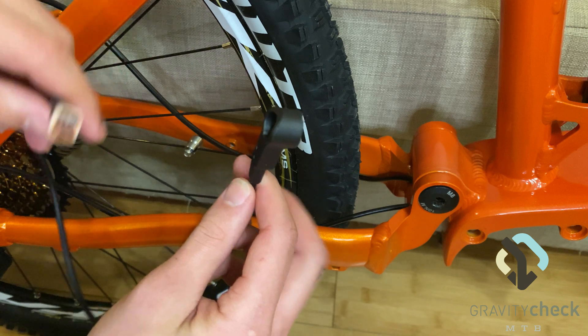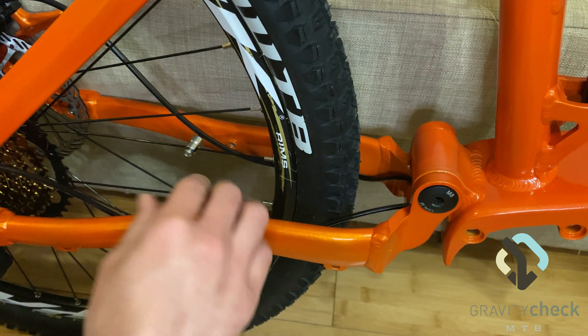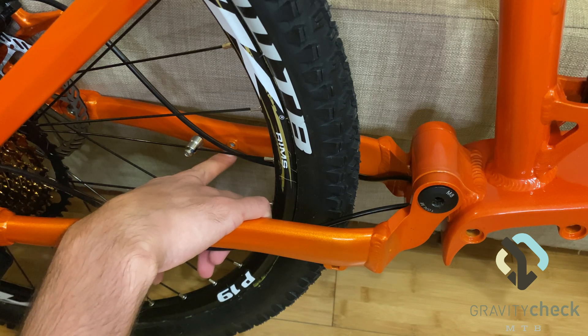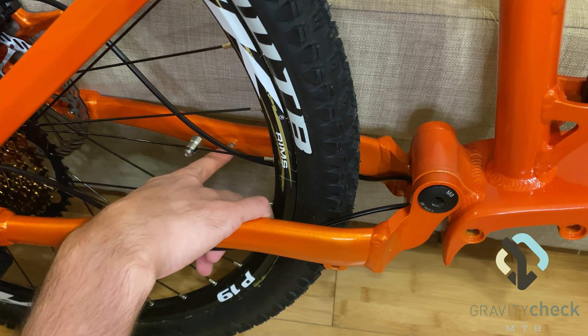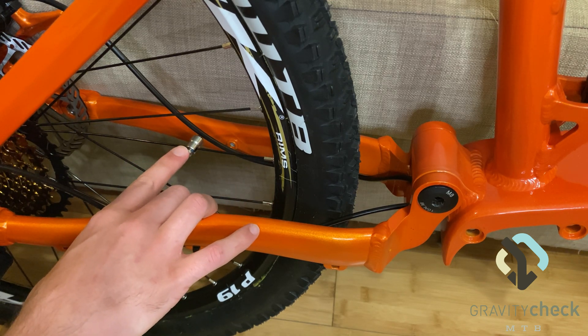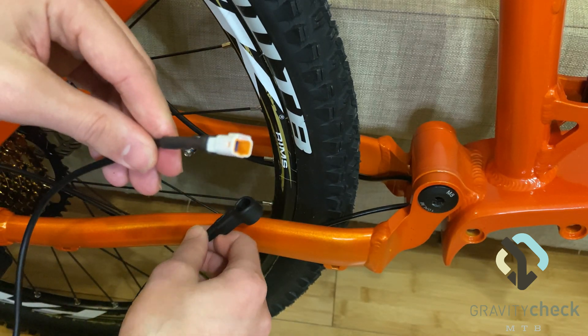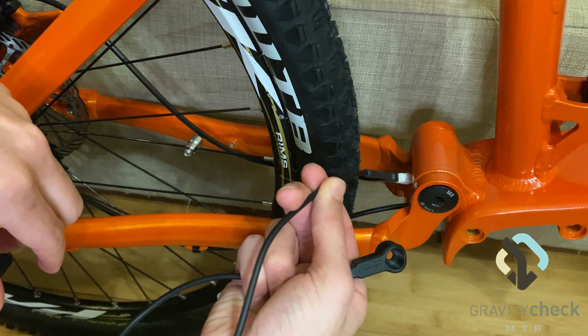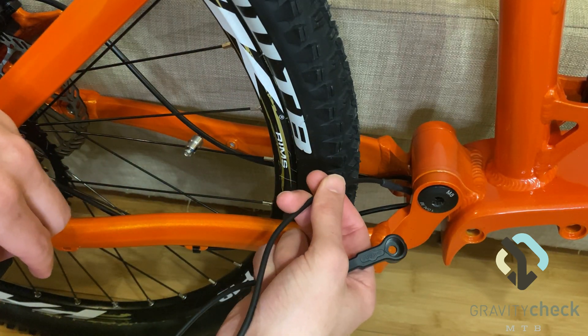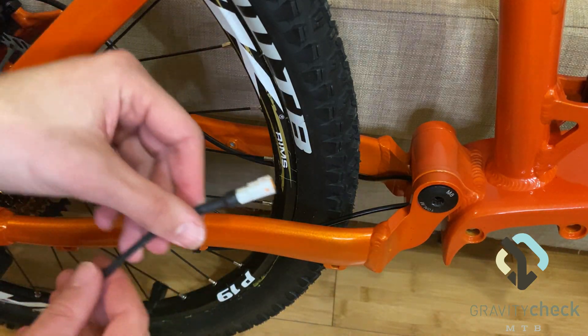Now that we have the display installed, we're going to move on to mounting the speed sensor, which gets mounted here on the left side of the bike. There are two options for 27.5 and 29 inch mounting points, and the magnet gets installed on the spoke. We're going to feed the plug end of the wire through the gap in the rear of the frame out into the motor compartment.